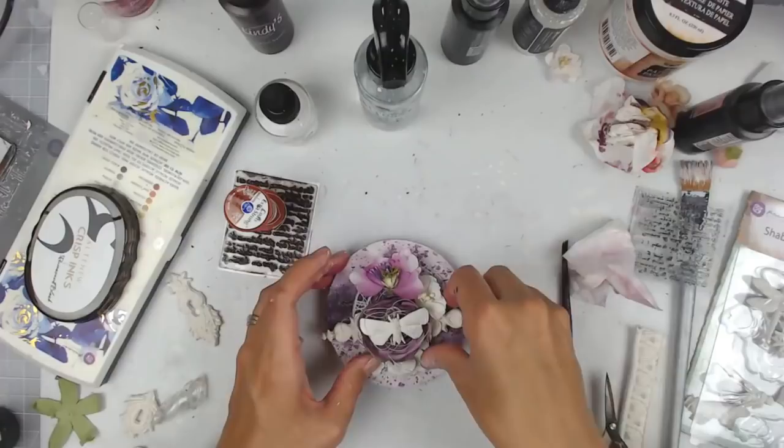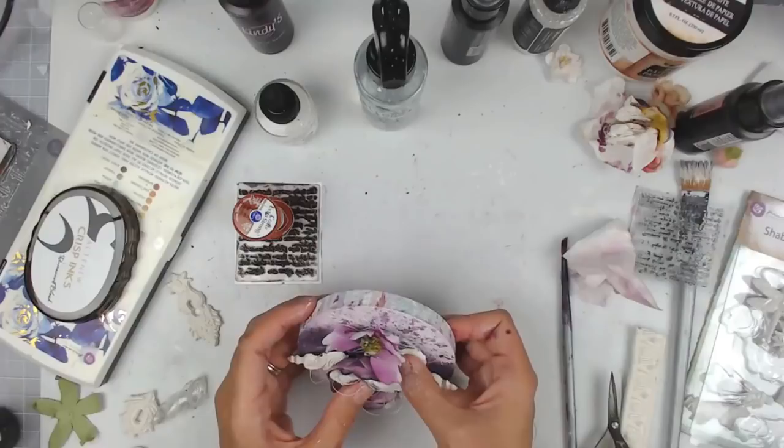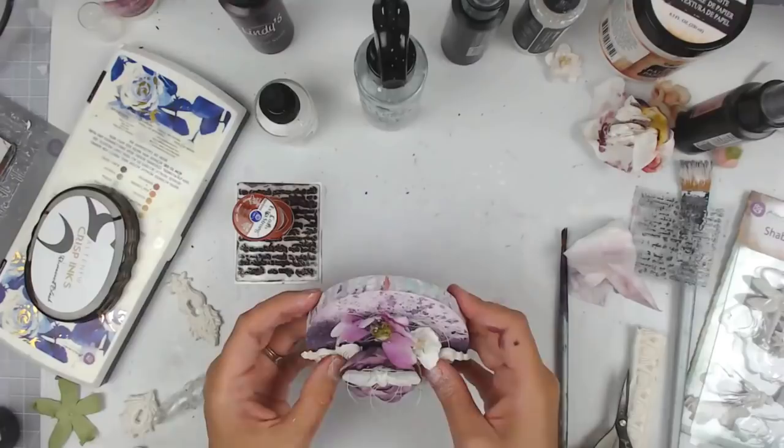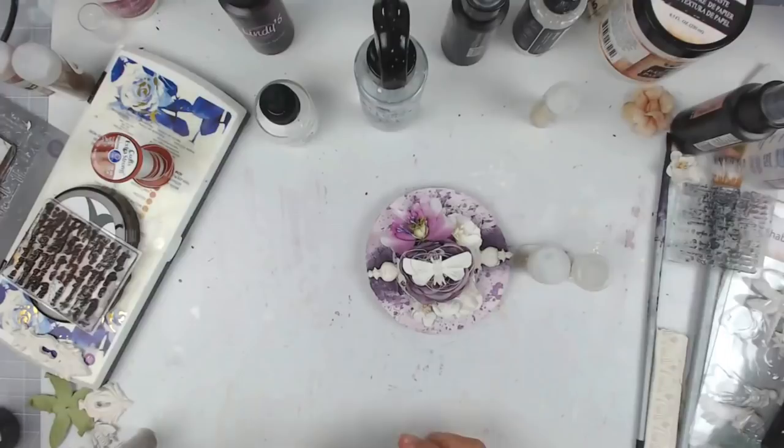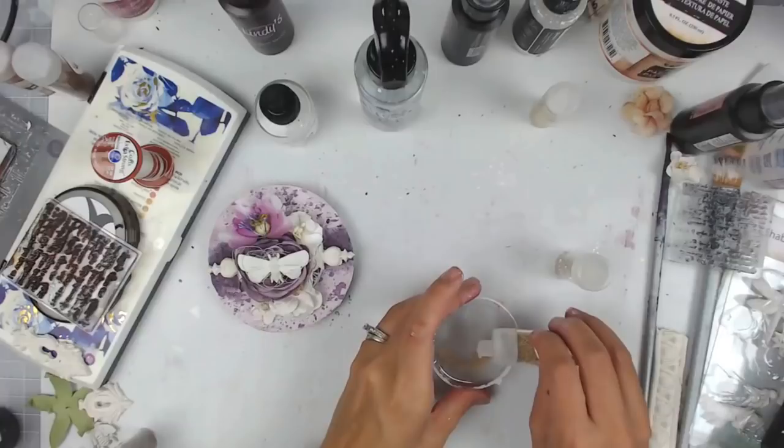I'm going to add more upholstery thread, and then one of my favorite embellishments — this butterfly, which is a resin piece from Prima. I added that to the top of the flower, and now I'm just moving everything and making sure it's aligned — not perfectly, but uniform in the center of the project.